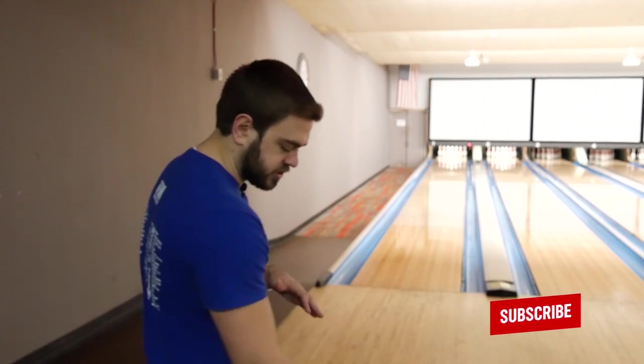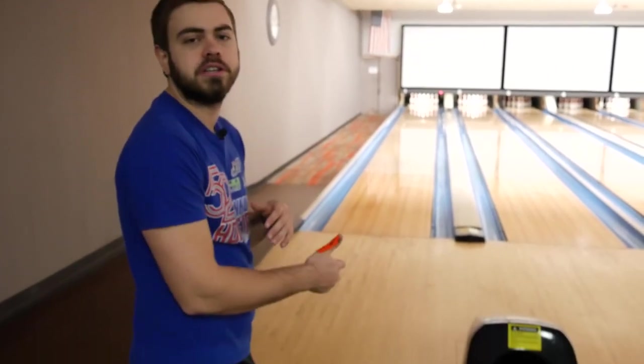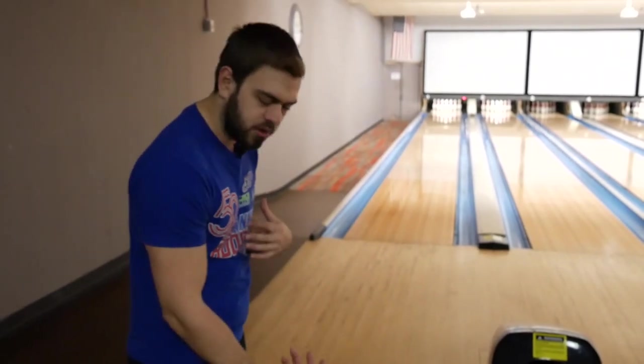If you weren't watching, the whole point of that video was about how the professionals keep their hand inside the ball and kind of snap around it at release. I myself have been working on trying to get more of that proper release. Sometimes if you just bowl focusing on one thing for too long, or if you bowl on a lot of house shot conditions, you can develop bad habits. What I've noticed over the last couple months is I've developed two really bad habits that I'm going to cover today.